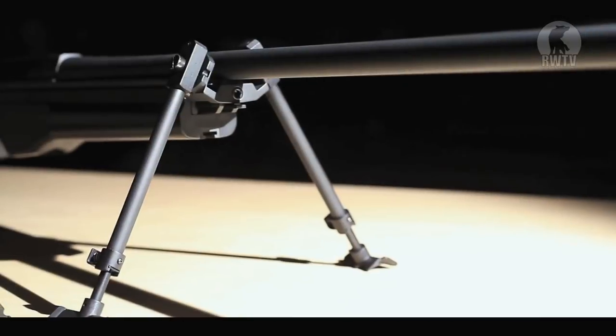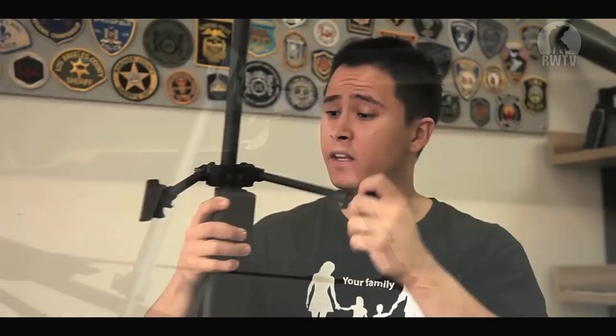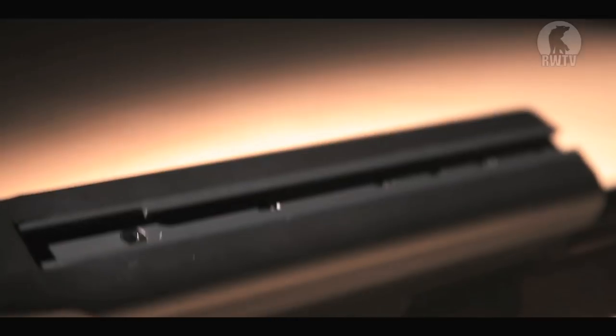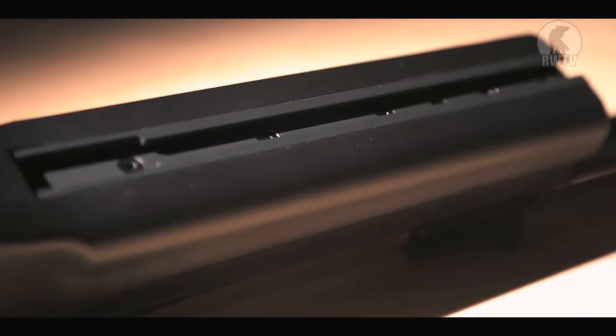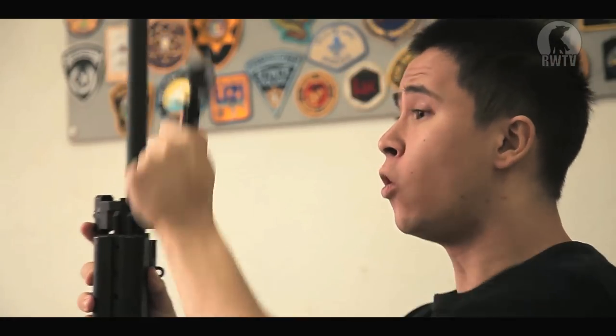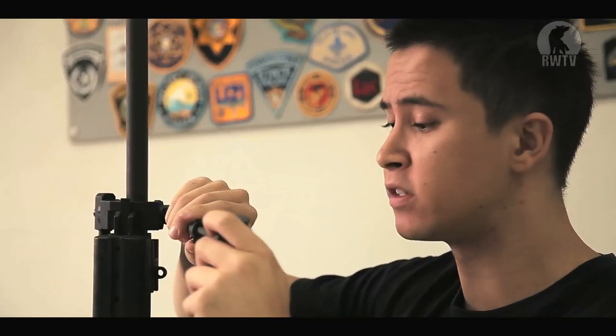Thankfully it comes with its own scope mount and bipod. Now I'm rather 50-50 about this bipod because it is incredibly loose. But you can remove it by pulling the lever at the front and use your own rail system for your own bipod. I do like how convenient it is, how it can easily slot into position. You can fold it forward or back if you don't need it, and you can also extend it to six different points so you can even it out on uneven terrain.